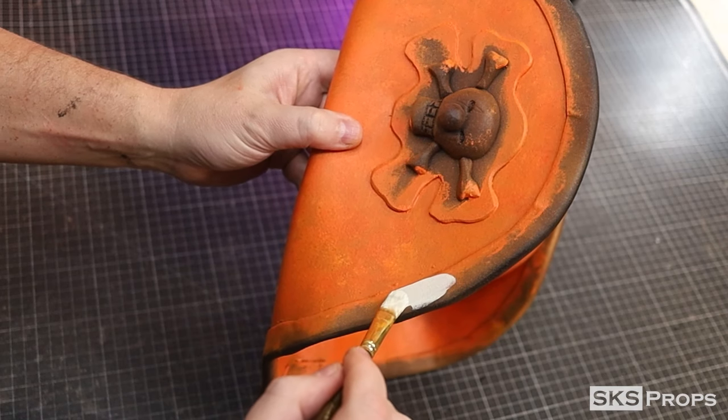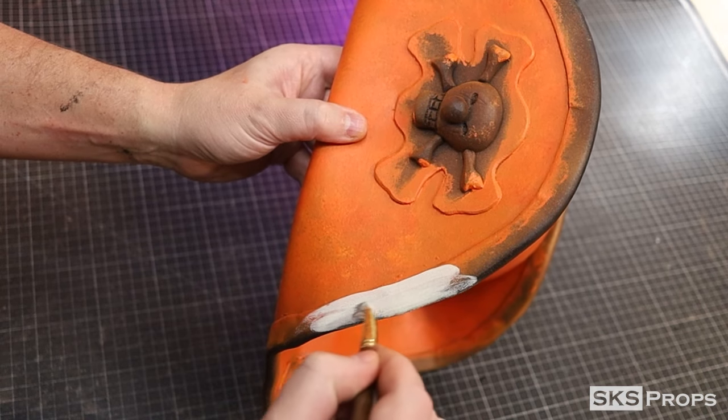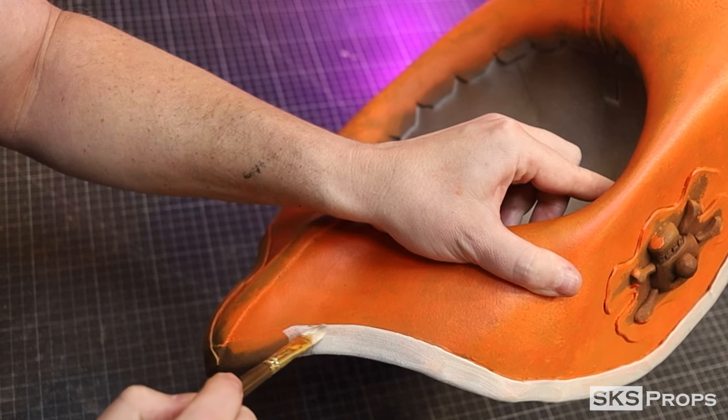Liquitex Heavy Body Parchment can now be painted onto the trim details of the hat. The paint is pretty opaque but it may take two coats to get a nice consistent white.